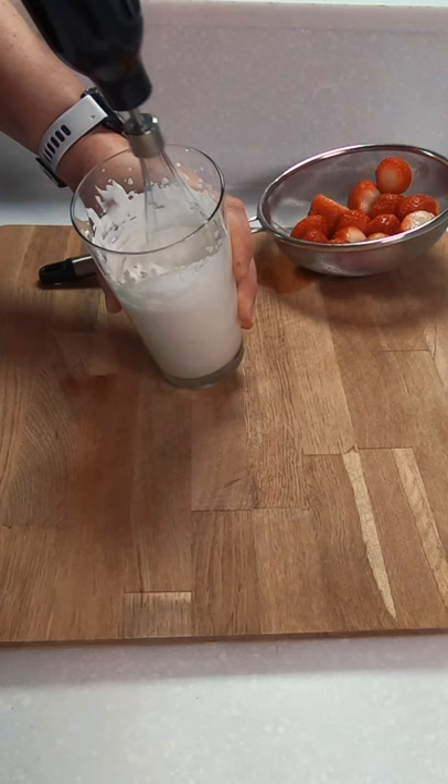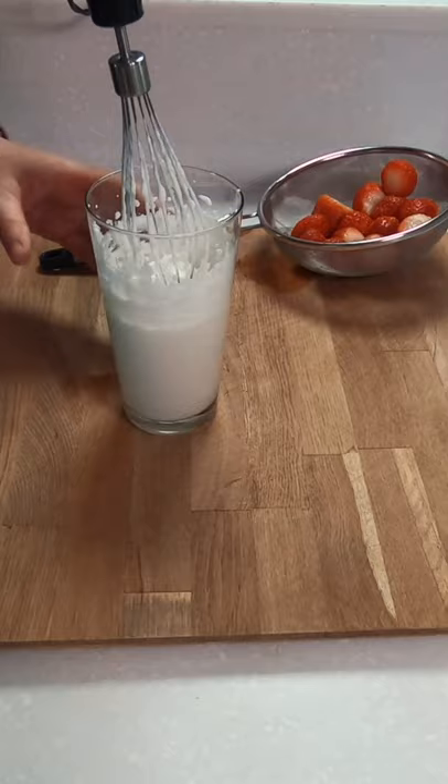Traditionally the cream is poured over the strawberries, but today we're going to whip it up. You'll know when you have the right consistency — you'll be able to turn it upside down without it falling out.